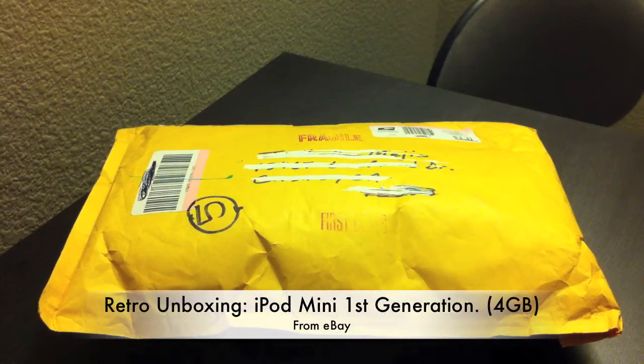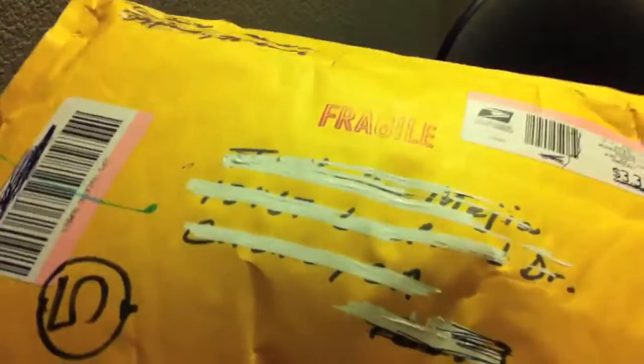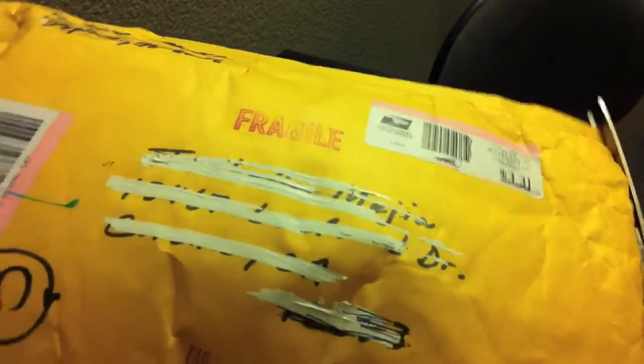Hey guys, the Apple employee here. Today I have another retro unboxing of the iPod mini second generation. I picked this up on eBay, so it is used. I believe it was released in 2004 or 2005 — I'm not sure. I will be making a review on this where I'll have all the facts. Okay, so let's see what's in here.